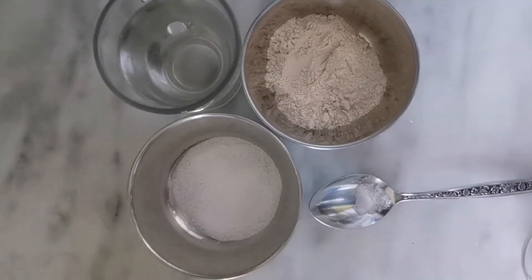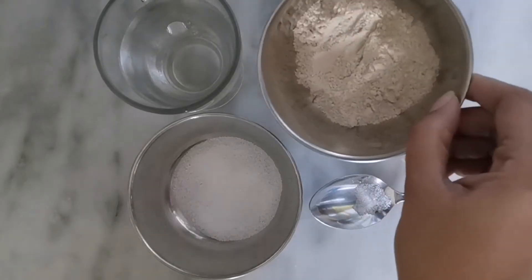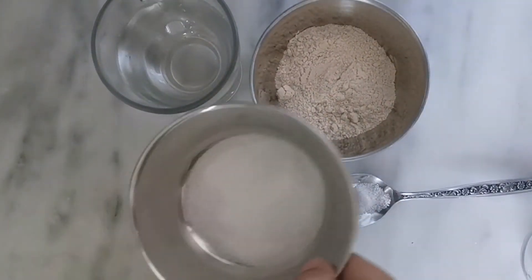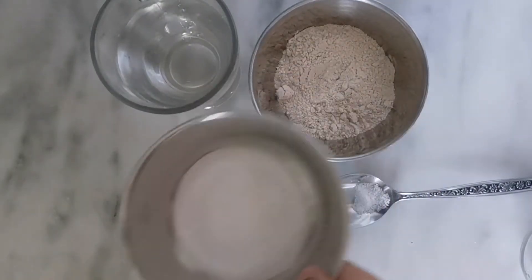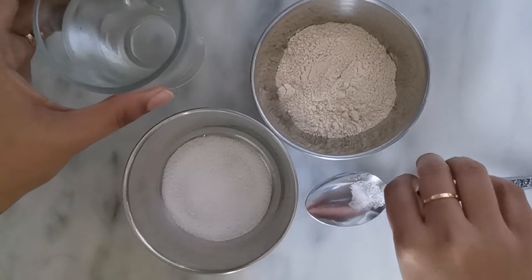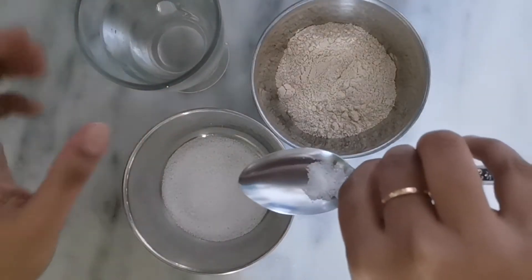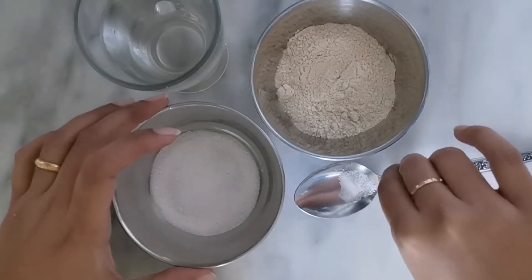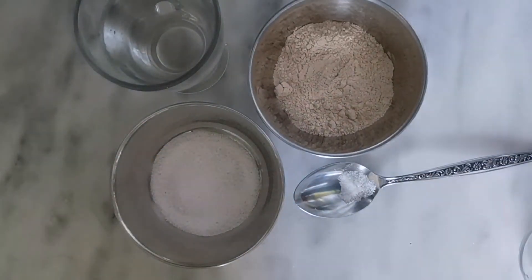I know this seems like a cooking show but it isn't. Here I have taken three tablespoons of flour and about a tablespoon of sugar, then water — just normal room temperature — and a little salt, a little more than a quarter of a spoon.